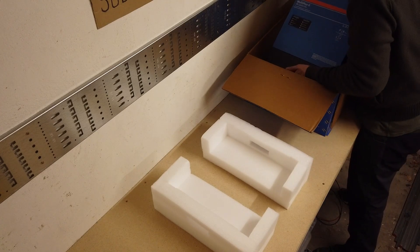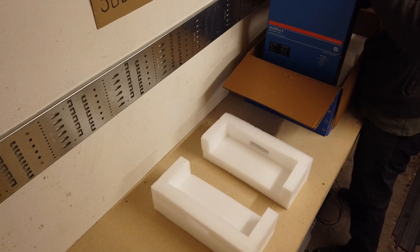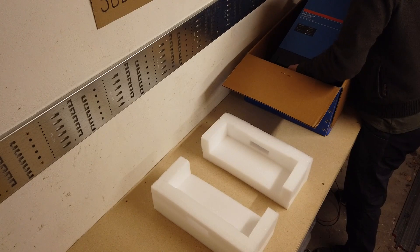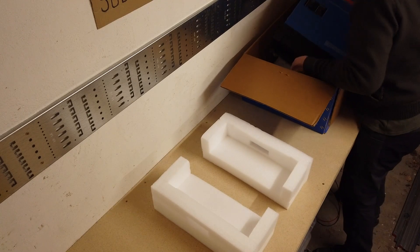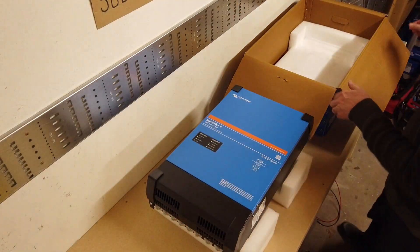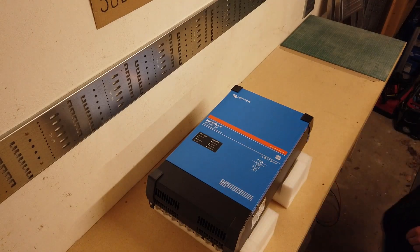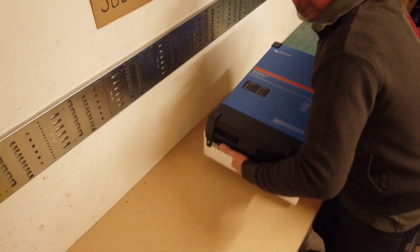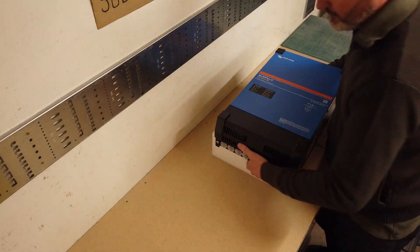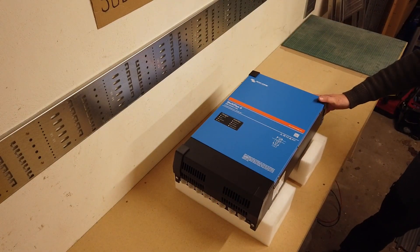There's an air vent at the top here, which I don't think is designed to be a handle, but I should be able to pick it up using that. Don't drop it. There we go. Get rid of the box. Look at this beauty. There it is. My goodness me, it's really, really heavy.